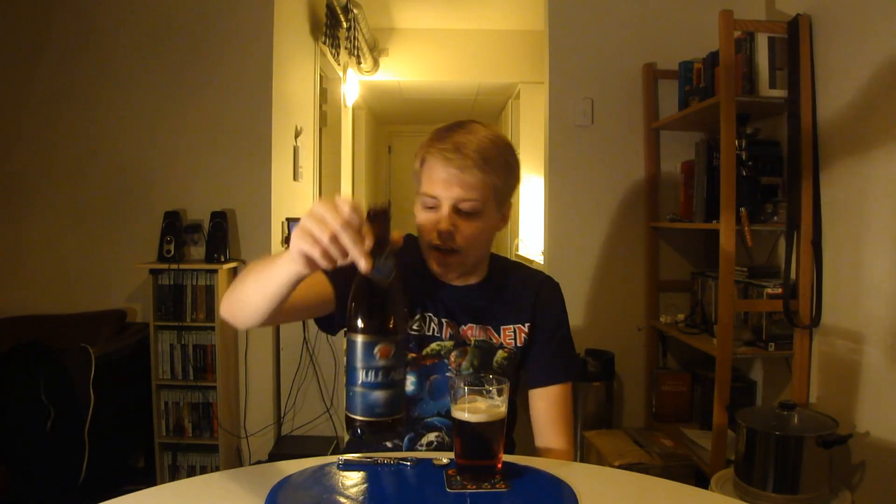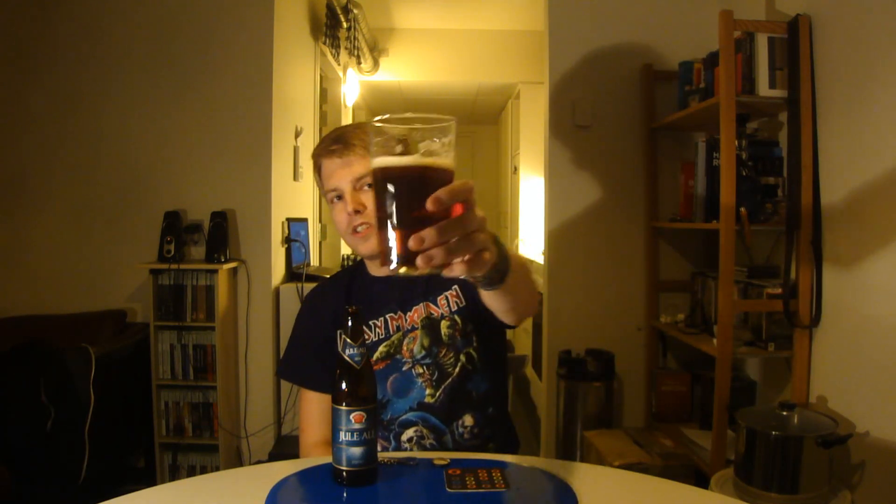Definitely let me know what you think of the Tisto 2014 Jule Ale if you've had a chance to try it. Stay tuned for tomorrow for the next episode of the little Christmas Calendar thing. As always, remember to comment, subscribe, check out the Facebook fan page and Twitter, and cheers — I'll see you guys in the next beer review.